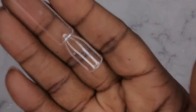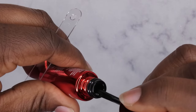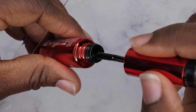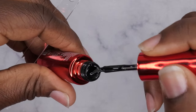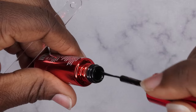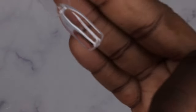Last but not least we have the beautiful black liner. The gel liners from Not Polish are really amazing. When working with gel liners, I like to wipe all the product off the stem of the brush so you don't have to worry about it dripping. Then swirl around the tip to get just enough product to create the lines you want.